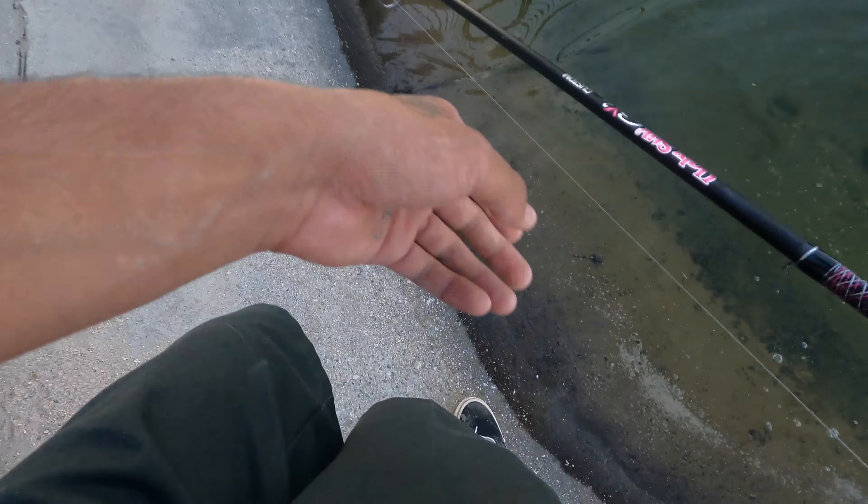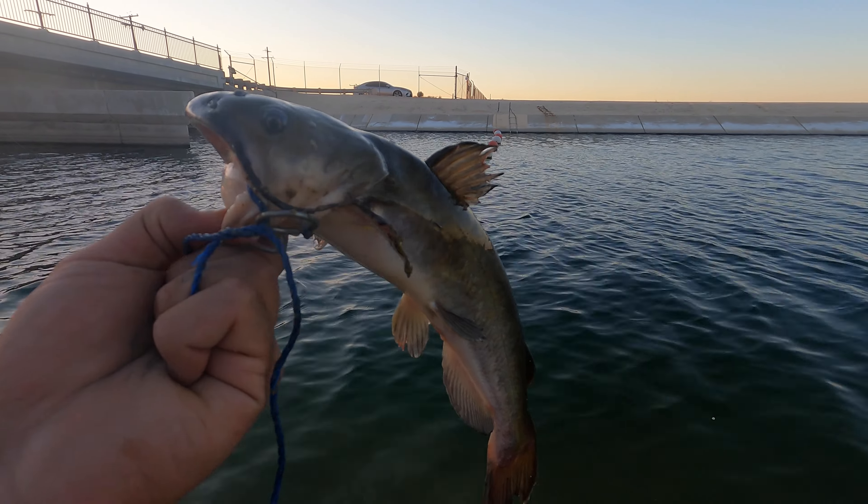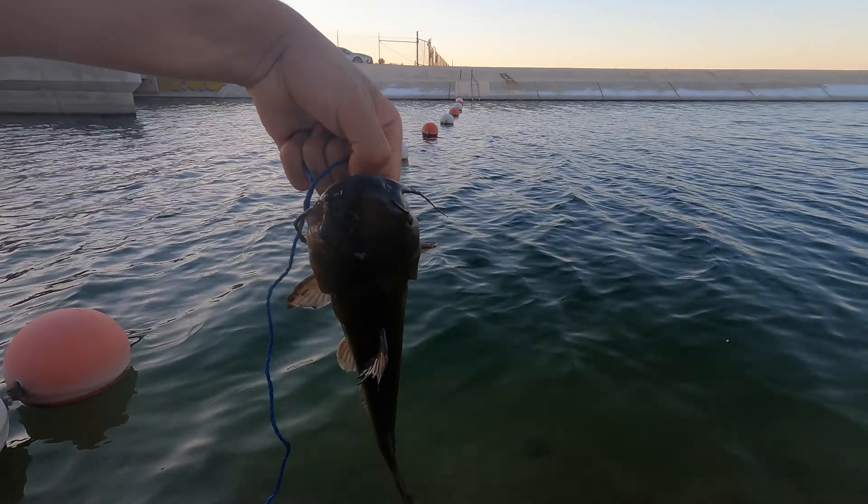I got that guy right there — let's see how much he weighs. 15 ounces. How long is that guy? He's a foot — about 12 inches. There he is guys, my little cat.